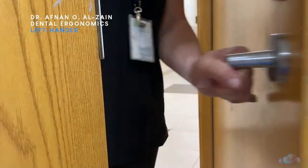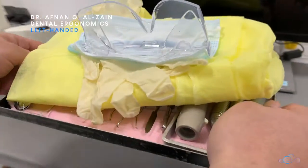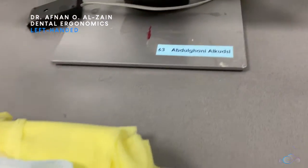Once you enter the sim lab or the phantom lab, you're going to receive your instruments and then head to your unit and make sure that you are sitting in the unit with your name on it.